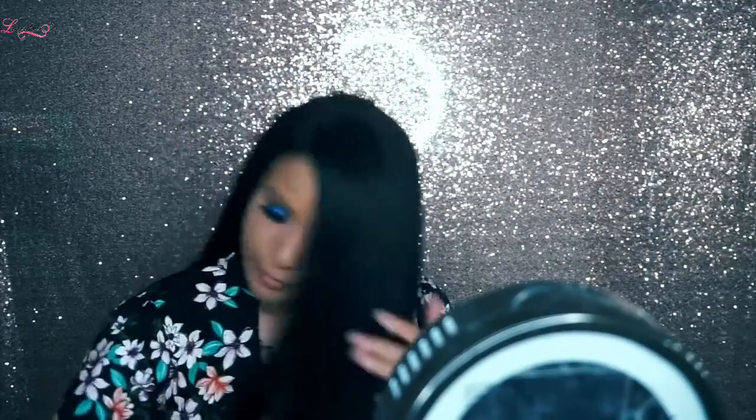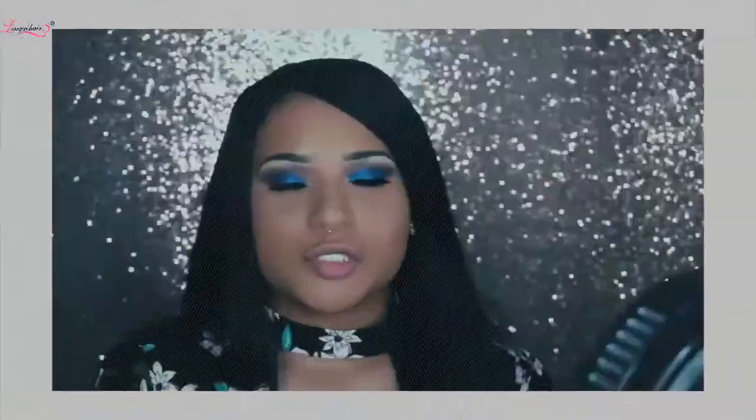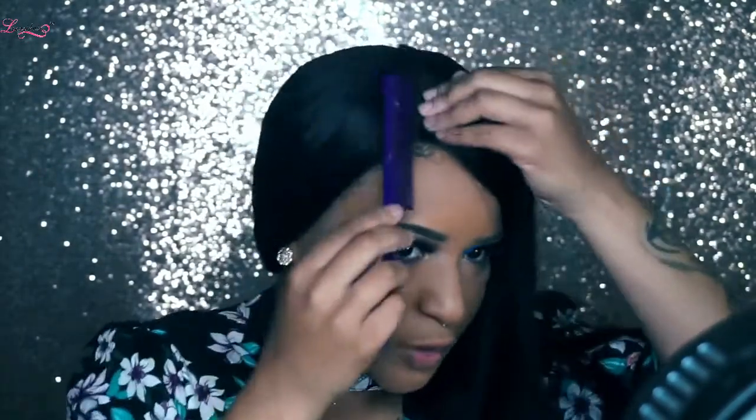I'm going to put on the wig. This is the part where you decide if you want a middle part or not. I think I'm just going to go with this side part. And because this is probably going to be for a client, I don't want to tweeze too much.